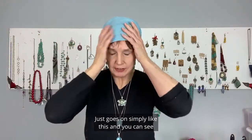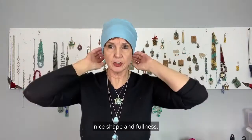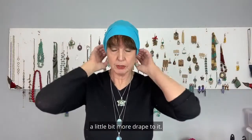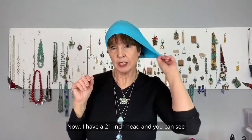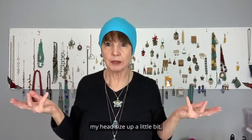It just goes on simply like this, and you can see that with the cotton, you have nice shape and fullness. The bamboo has, as I said, a little bit more drape to it. I have a 21-inch head, and you can see you've got lots of stretch in here, so it would fit my head size and up a little bit.